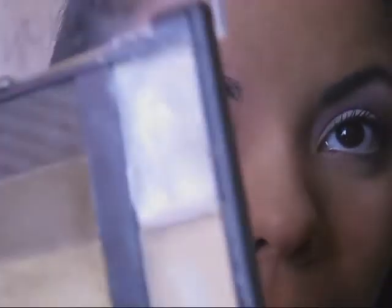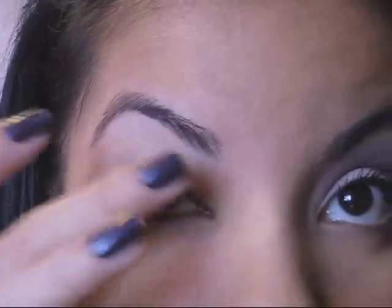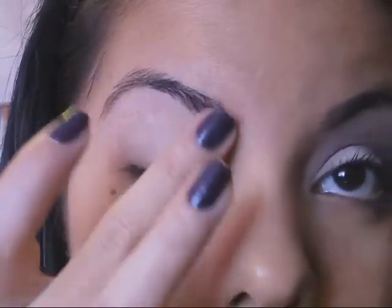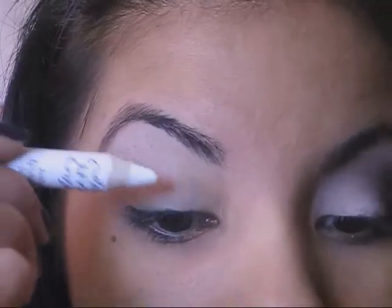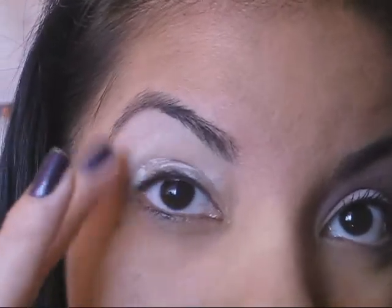Okay, so the first thing, obviously, we're going to prime our eyes. I'm using the NYC Color Compact, and this is the primer. We're just going to add that all over our eyes so that color sticks on. Make sure you get those sides. I'm now going to be using the NYX Jumbo Pencil Milk so that the color is more vibrant. I'm rubbing that in.